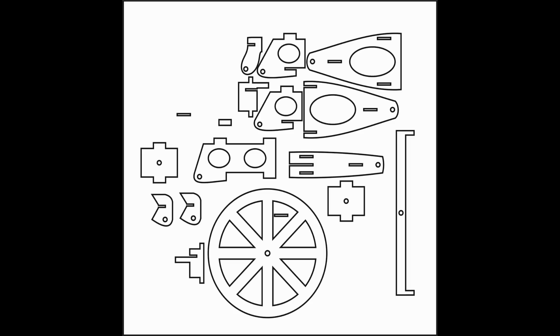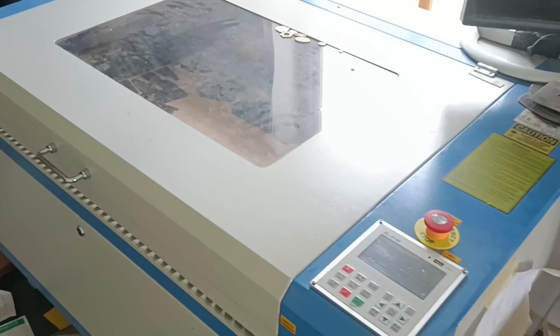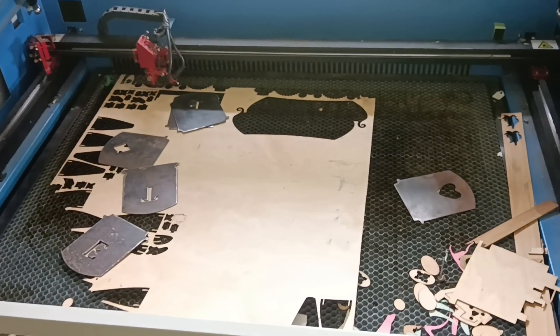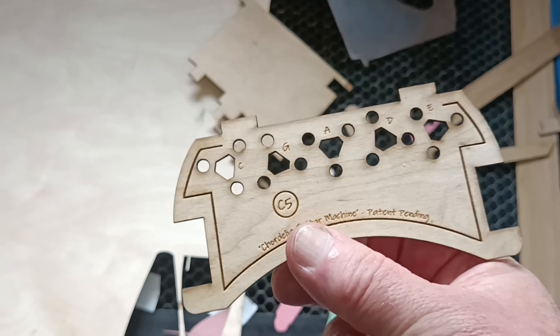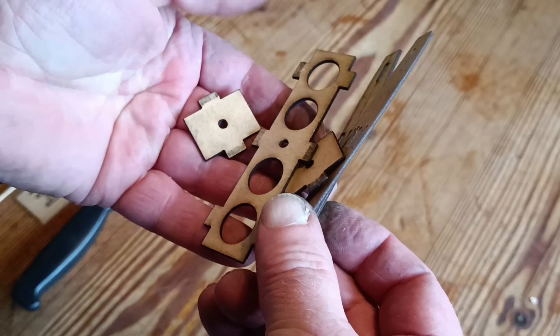But before I waste a lot of plywood figuring out what I want to build, I can make scale models. I can use the same drawings from the computer, scaled down and adjusted, and send them to this CNC laser cutter instead, which cuts out shapes in thin materials like paper and card, but also very thin plywood.